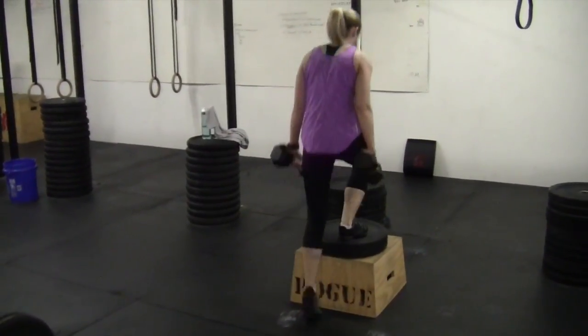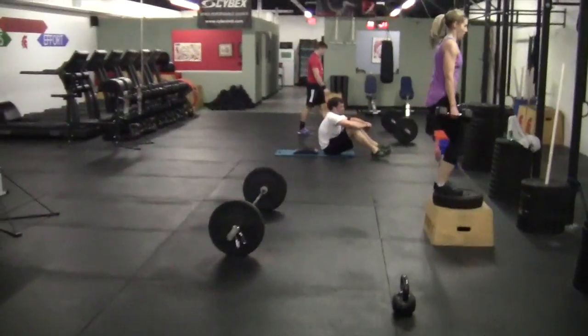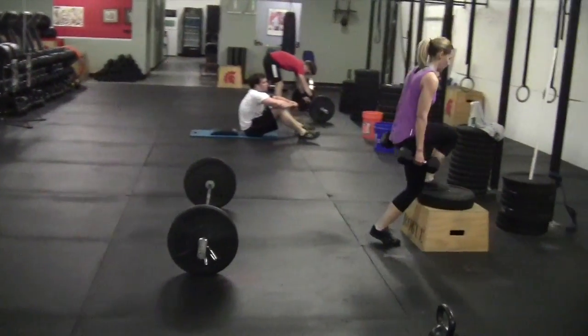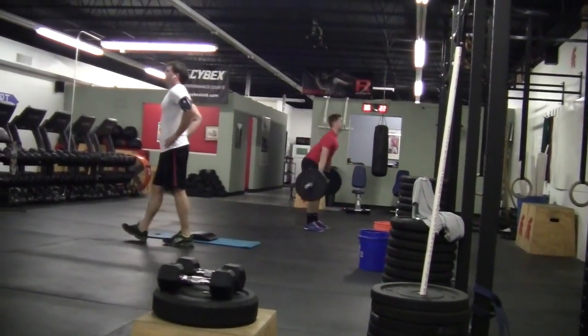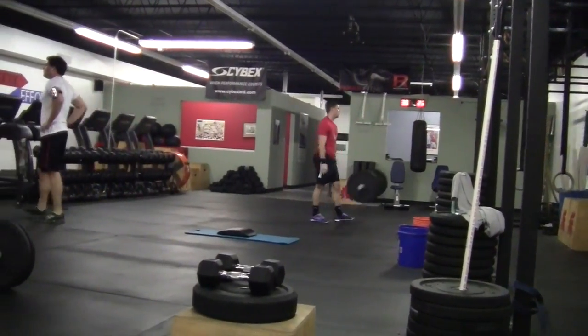Here we've got Allison doing some step-ups — very similar to the lunges. We drive through that front heel, pulling ourselves up. Just pairing that with some deadlifts. Mitch is in the background doing some clean work — sort of an Olympic lift. And doing great.